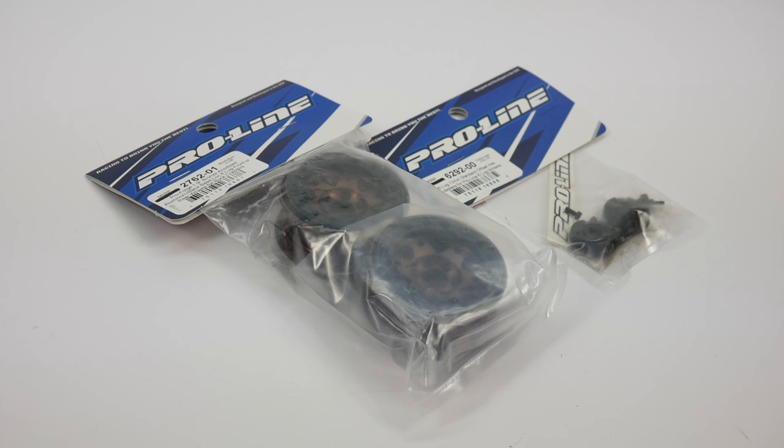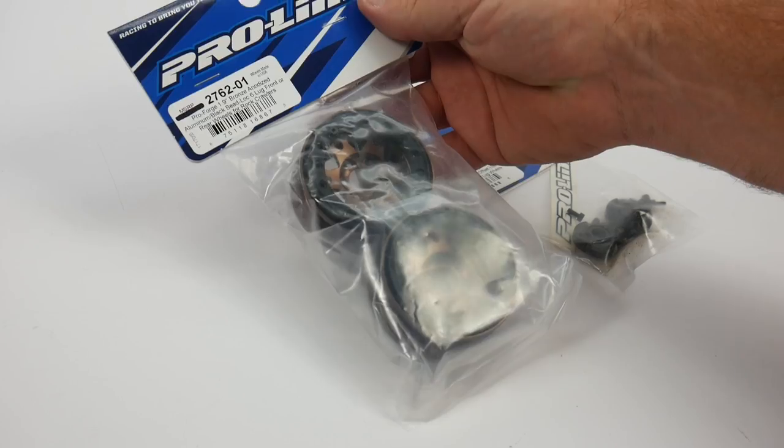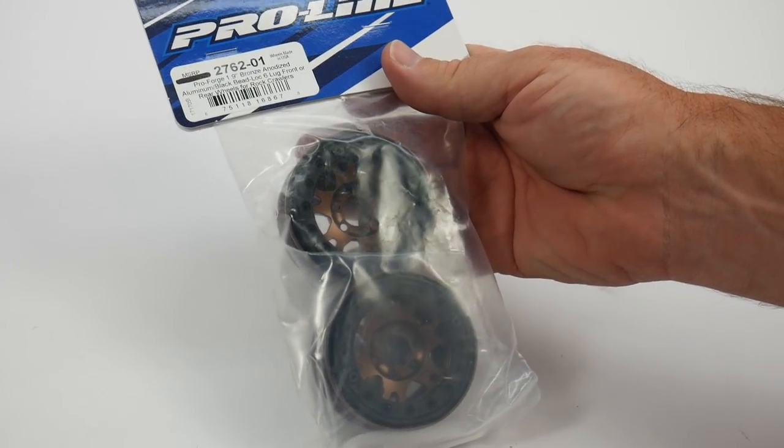ProLine Racing actually came out with these ProForge wheels a little while ago, probably earlier in 2017, and I just now had a chance to pick up a set and also have these slotted for a new scaler project here at the rcnetwork, so I did not forget about these things.